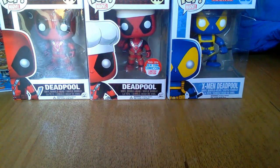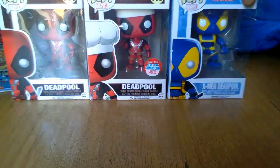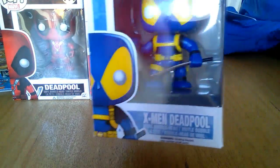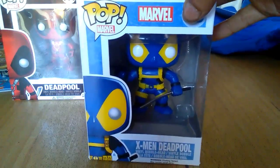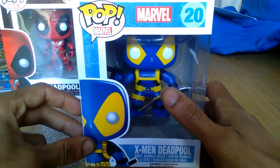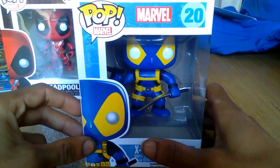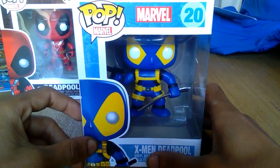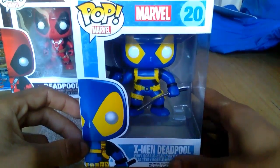One thing I've just noticed with this version of Deadpool is he has a bent blade. I don't know if that's another stab at X-Men in any sort of way. But as you can see, obviously these are the colourways of the original Wolverine from, I think it was the 1990s X-Men series — well, it's the one I grew up watching anyway.